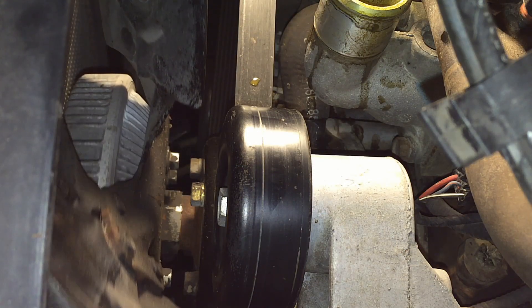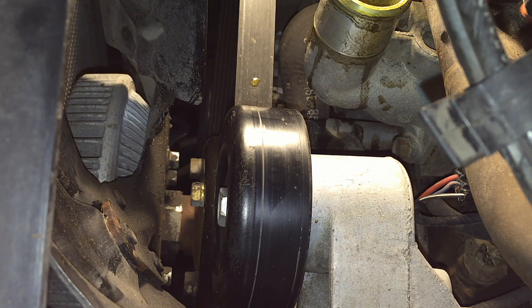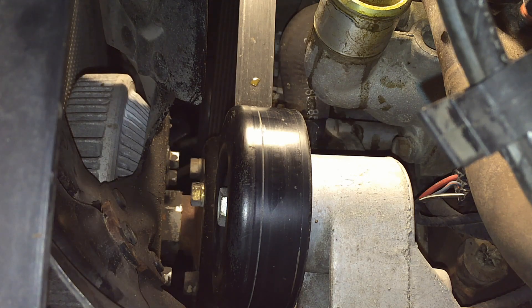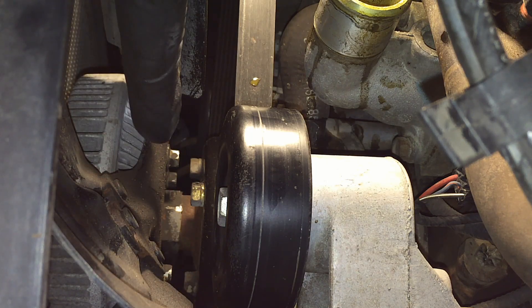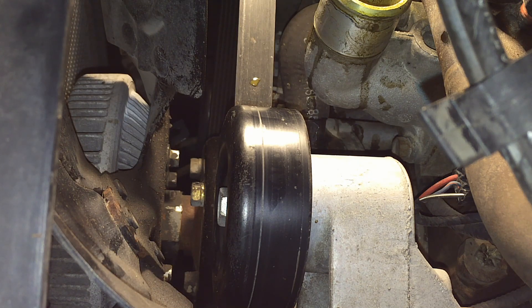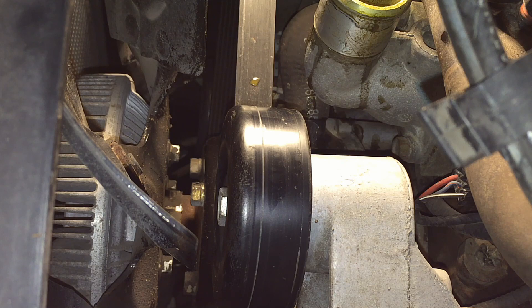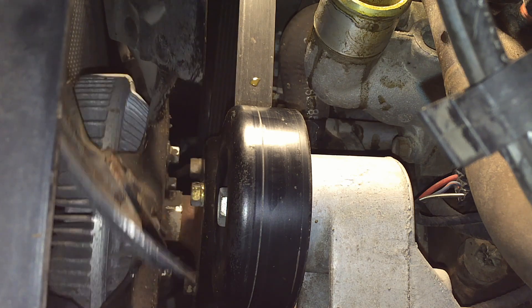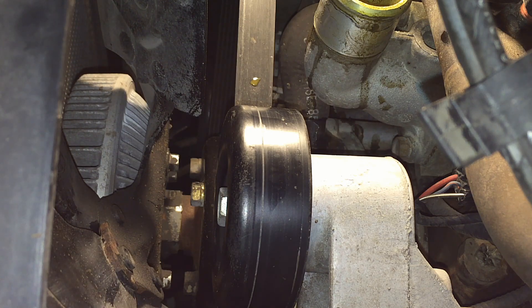Next we're going to get rid of the fan so we can remove the radiator shroud. Try to get both out at once — that'll give a lot more access to the water pump so we can get the belt off. Keep the belt on until you get the fan off. The nut for the fan clutch is 36 millimeter and you'll really need a thin wrench. You can loosen the small bolts on the fan itself to get a 36-millimeter open-end wrench in there to tap it loose.